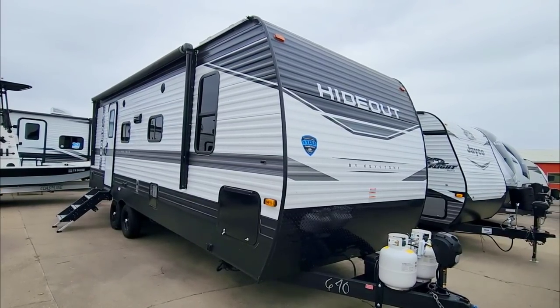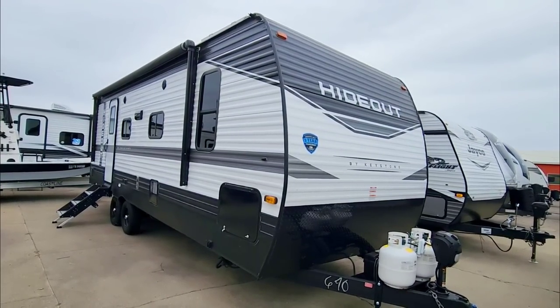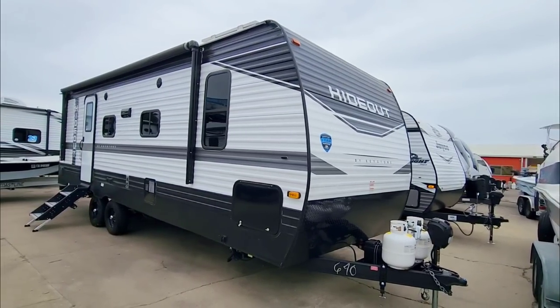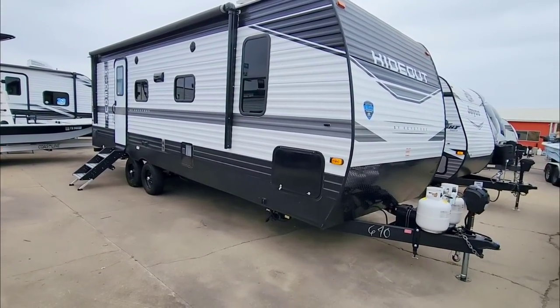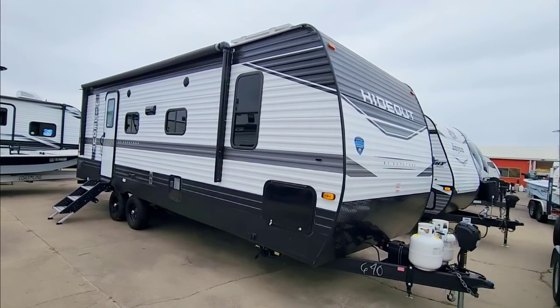What's going on guys? Today we are out here at Ron Hoover RV and Marine in Corpus Christi, Texas, and we're taking a look at this really cool Keystone Hideout. This is a stick and tin unit, which means it's going to have a wood frame with a corrugated aluminum exterior, riding on a steel chassis. There are a lot of really interesting aspects about this RV I think you're going to enjoy.